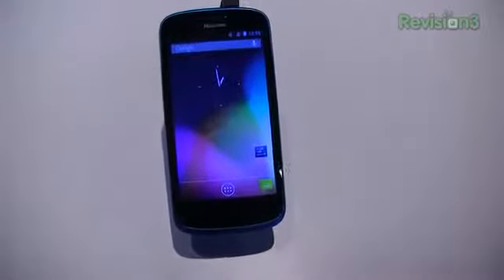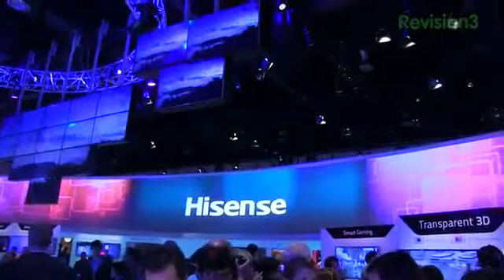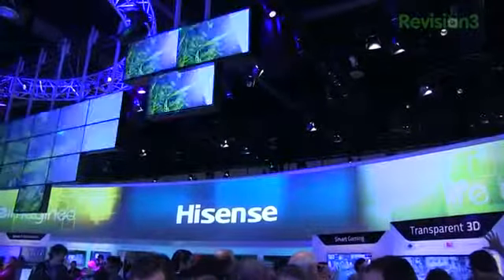Keep it locked on TechnoBuffalo for continuing updates on the U958 and all the goodness of CES 2013 in Las Vegas, Nevada. I'm on Twitter at Aaron C. Baker, company at TechnoBuffalo. You're going to want to stay tuned — we've got some exciting coverage in the next days at CES. Keep it locked on the site, and as always, we'll see you next time.